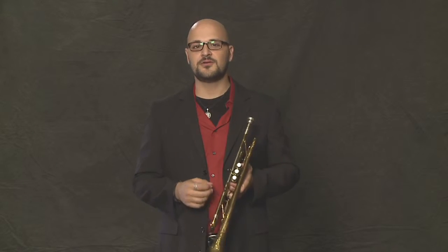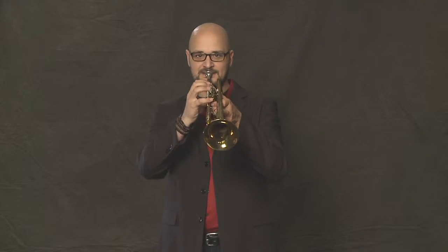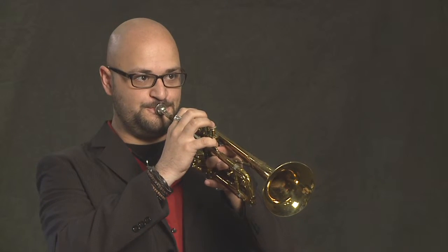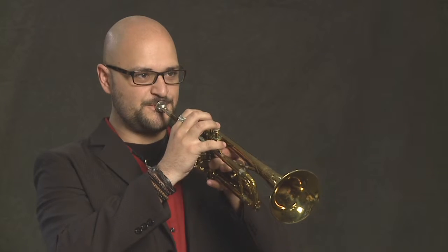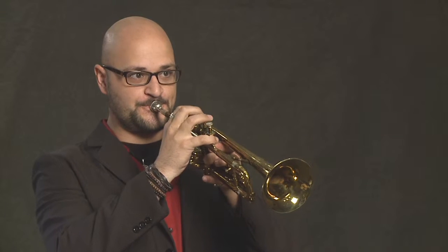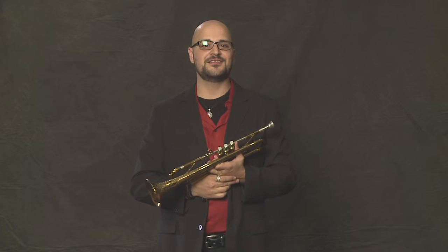Another cool thing that you can do on the trumpet is you can make a growling sound. If you kind of go in your throat while you play, you get something that sounds kind of like this. And it sounds kind of nuts. So you can use that for effect in different phrases that you're playing — stuff like that sounds really kind of gnarly.